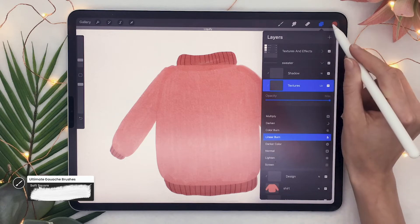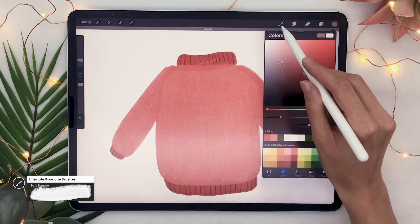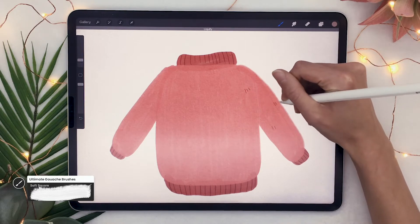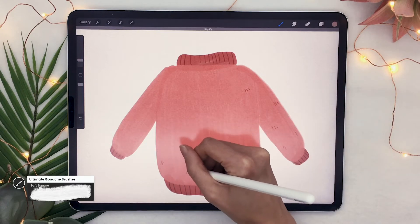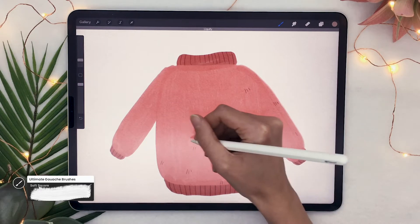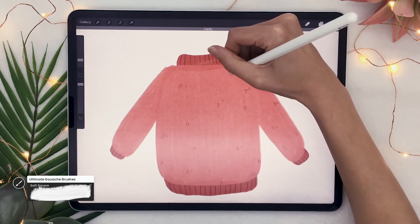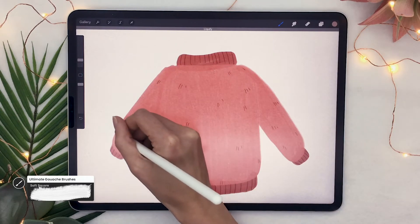Go ahead and set your texture layer to linear burn as well. This time you're going to pick a grayer version of your color, stick to the same brush with the same size, and draw little groups of one to three little lines. That kind of mimics the texture of the sweater — a sweater is either knitted or has thick brushed wool, so you would have these little hairs poking out. They're optional, but I really think it makes a big difference in the end and it's just cute.